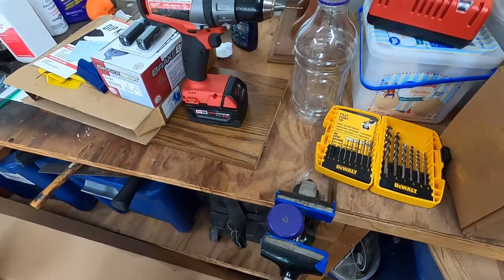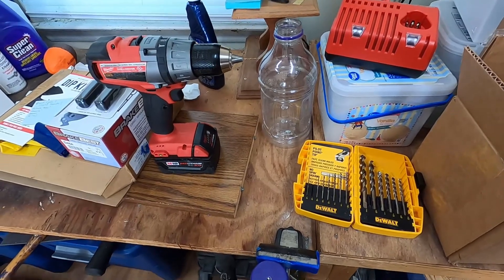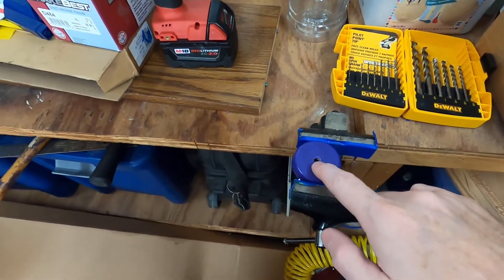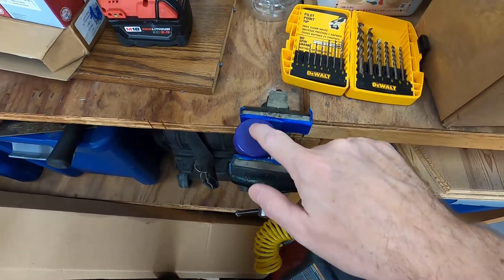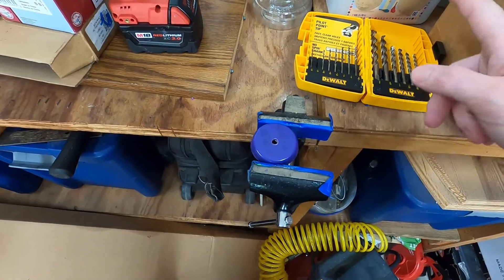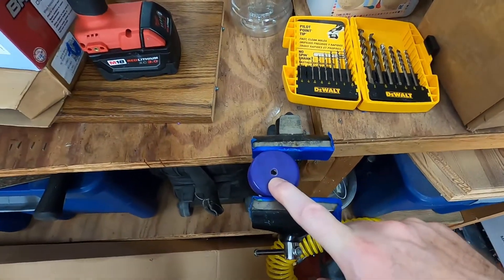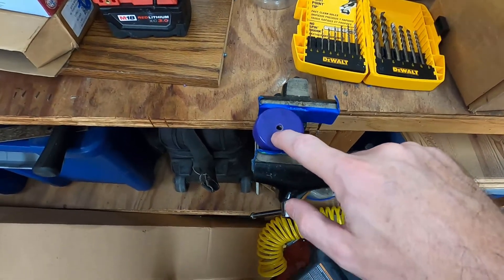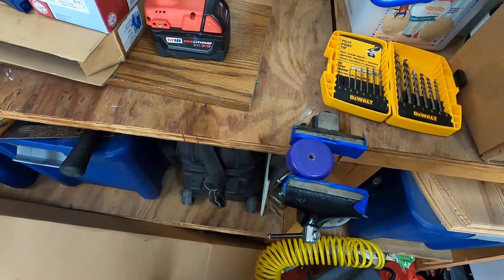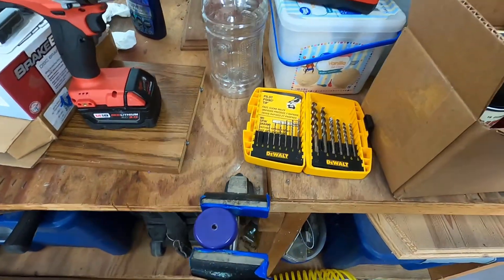I'll be using a juice bottle — it's plenty big, but you can use a much smaller one. Having a wider base helps. In the cap, drill a hole just big enough for the hose to fit in. The hose I'm using is quarter-inch aquarium hose. It should be just tight enough so there's some resistance. If yours is too loose, just put some tape on it. The hose needs to be positioned down at the bottom of the bottle, submerged in brake fluid, so it doesn't pull air.